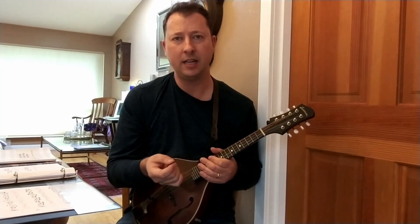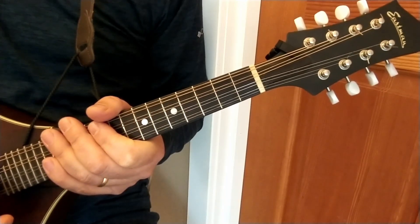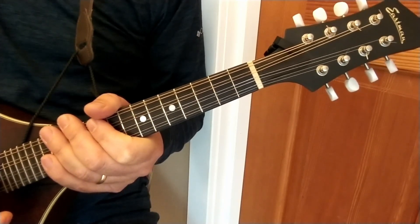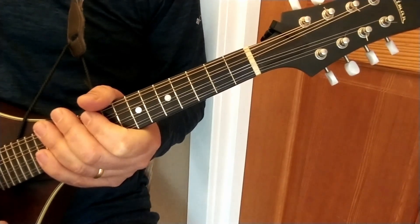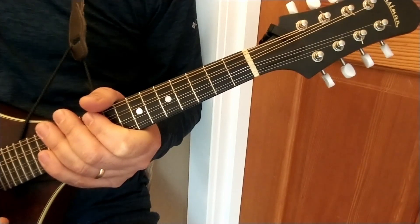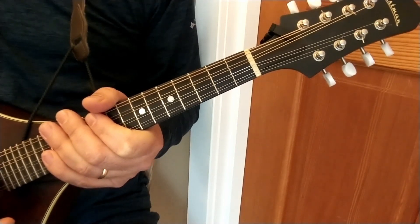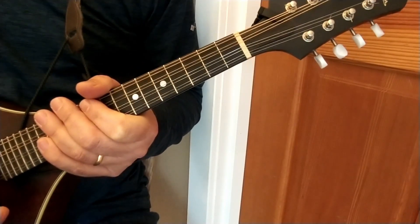Let's go ahead and zoom in and we will get started. For these bar chords we are going to just go over the major and the minor variations. I'm sure that there are many different ways that people can play bar chords. I'm of course not going to be hitting on all of them. I'm just going to be doing what is working for me.